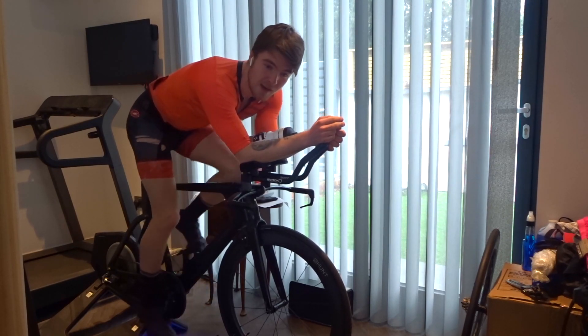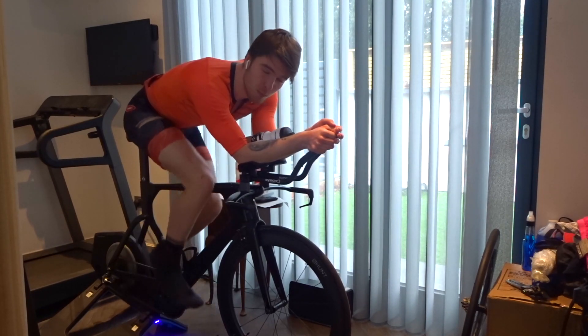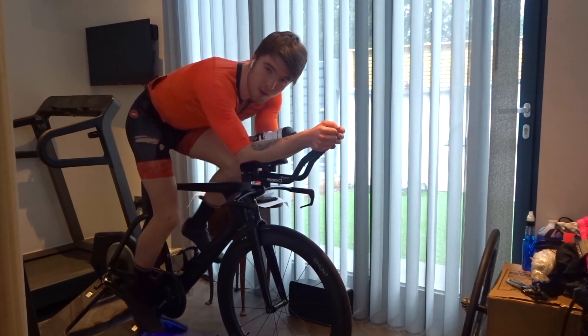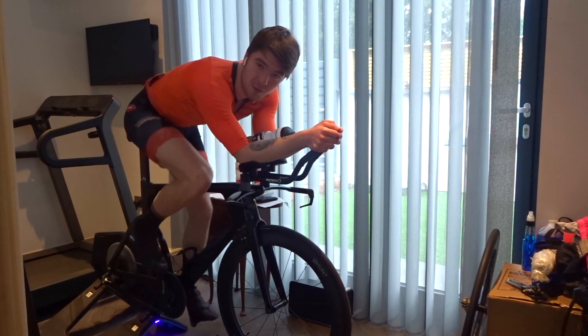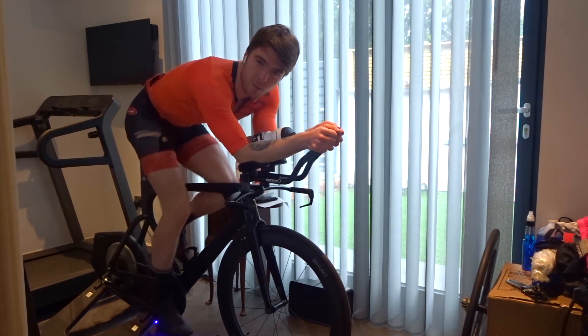The third thing is they're tubeless compatible, so you can run tubeless, run those lower tyre pressures, and it's much more comfortable with lower rolling resistance. If you don't want to do that and you want to stick to inner tubes or latex inner tubes, that's fine — you can still do that. You've got the option on these wheels to run both, and I think that's a great option to have.